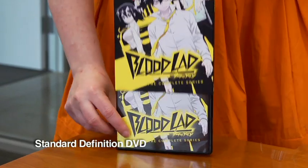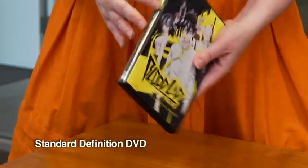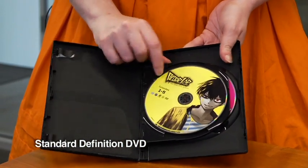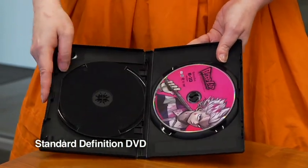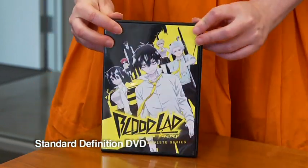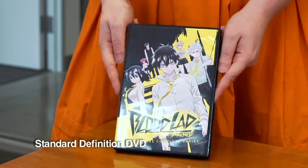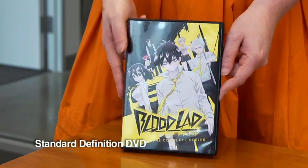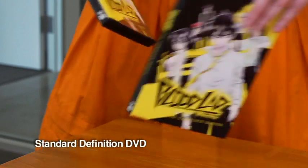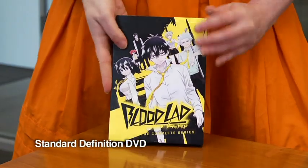Let's just slip this O-card off. We have our Amaray with the same art — a nice black Amaray case. Inside we have the DVDs of the 10 episodes. You don't get as many extra features on the DVD only because we packed as much as we could in there — we put a little bit more on the Blu-ray for those of you who have a Blu-ray player. Really nice set for the DVD, and especially with the awesome O-card, which is there to protect it and look just a little bit fancier.